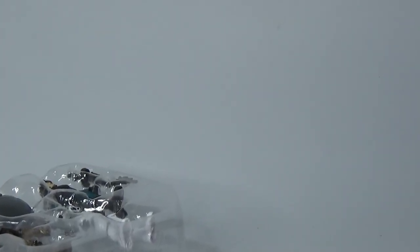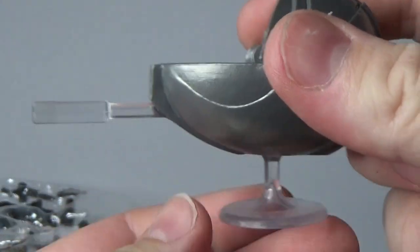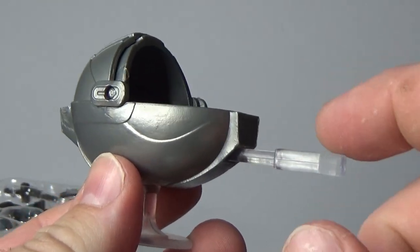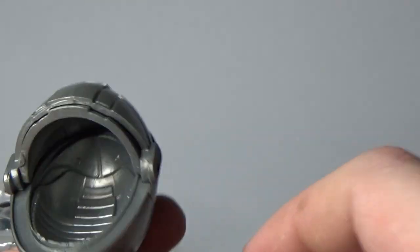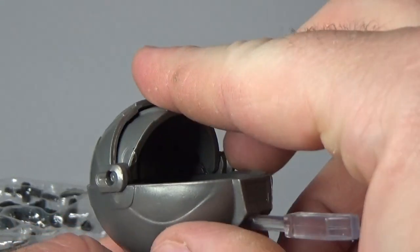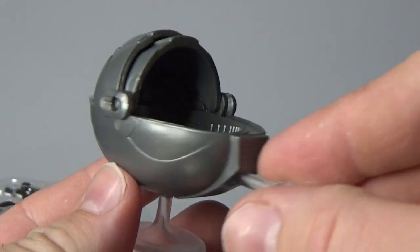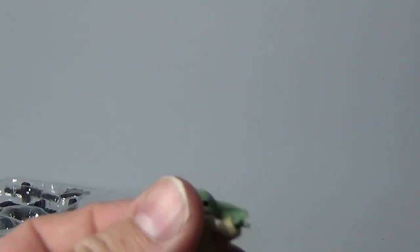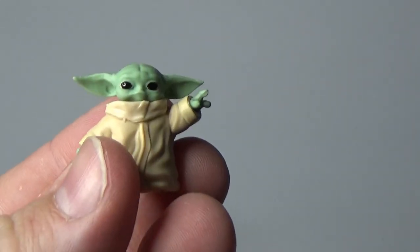Let's put him aside and we'll get a little group shot at the end. Next, the pram and the Child. Here's the pram — comes with its little stand. This little clear attachment came with the speeder bike so you can plug it onto the back and pull it along. But yeah, effectively this is exactly the same, which is fine.